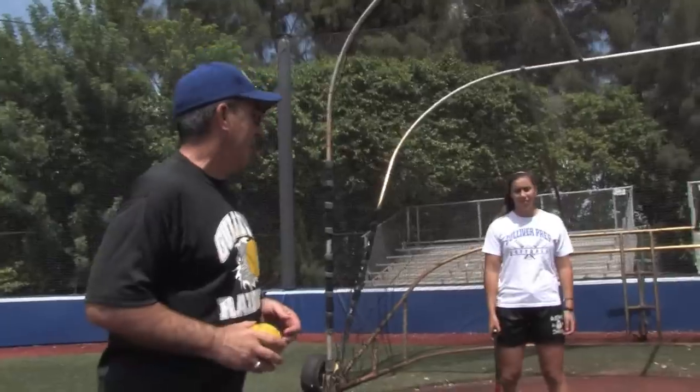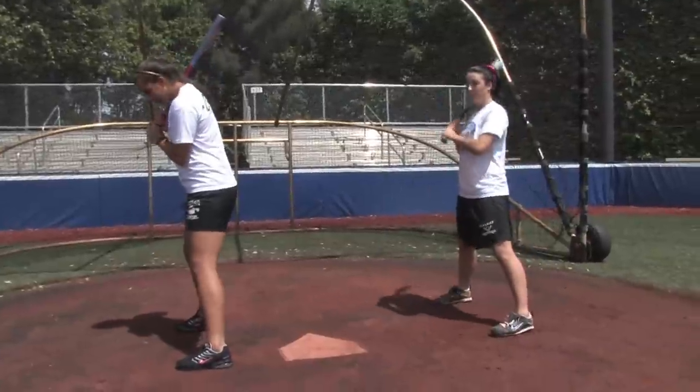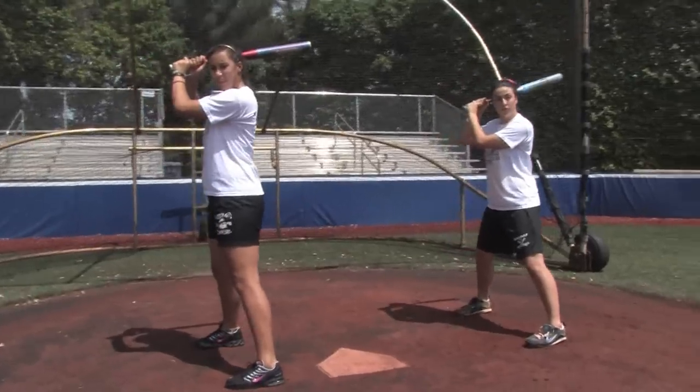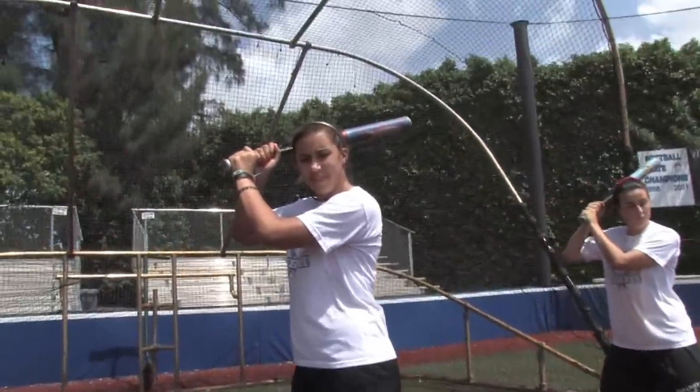The first thing we're going to talk about is the stance. We want to have a balanced stance — just another athletic move. We're going to be set up here. The girls have the bat lifted a little bit up at their shoulders. If you notice, the old talk about your elbow up — we don't have our elbows up. Our elbow's in a comfortable position.